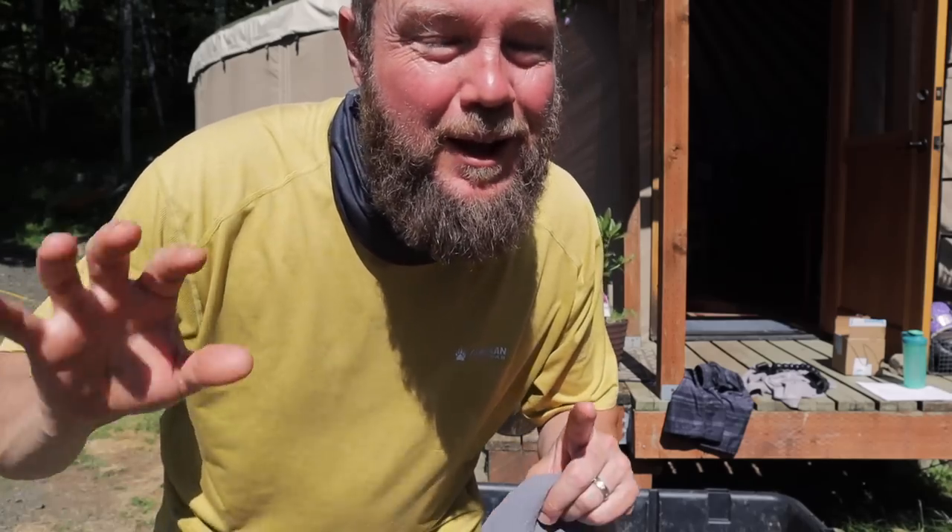Today we are starting in on a project that we have been dreaming about for a long time, and it is going to change the way that we live up here in the woods in our cabin, especially in the winter. I'm really excited to show you what we have planned, so I'm going to load up and we're going to head out and start the project.